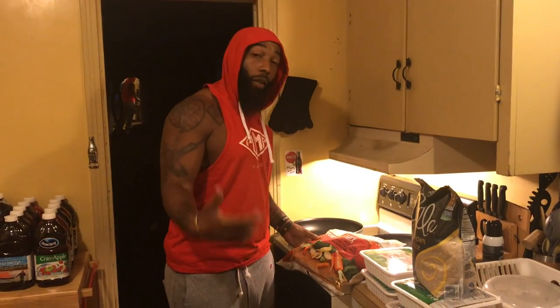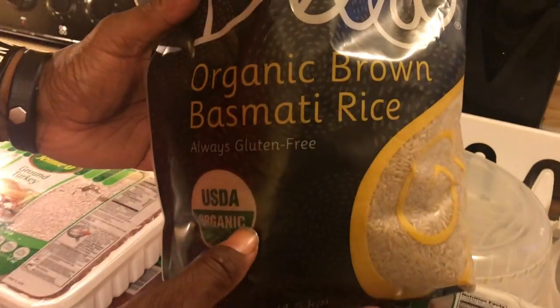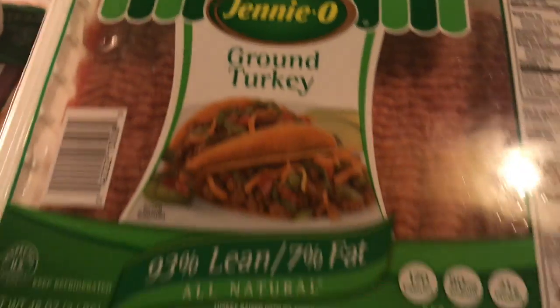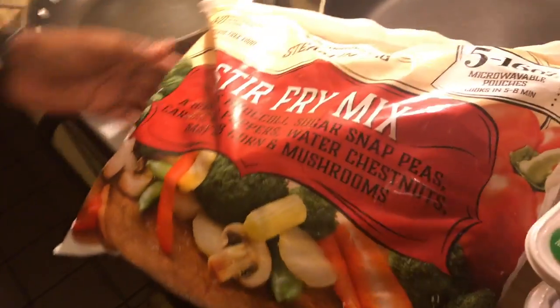This week's meal prep — Double Time Fitness. We got ground turkey, gonna do a little brown rice, gonna do a little stir fry. Come check me out. The brown rice I had is in the last video. Ground turkey — that's that 93.7. Got a bag of stir fry, so this is what we're gonna whip up today. Follow me back.